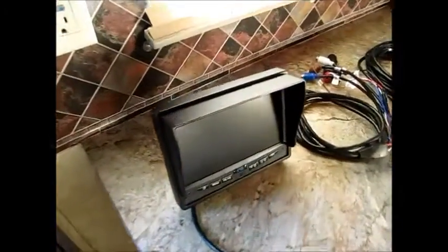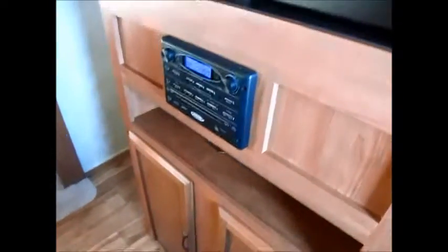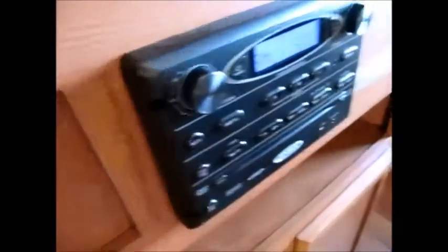Here's the backup camera monitor that goes in your vehicle, along with the wiring harnesses for the camper. There's an AM/FM stereo CD player and an entertainment stand. There's a TV on the other side that swivels around — you can spin it and watch from either side. The TV is included and already installed.